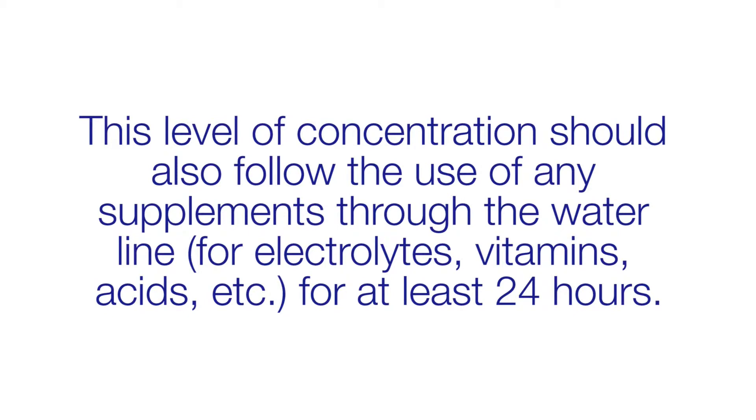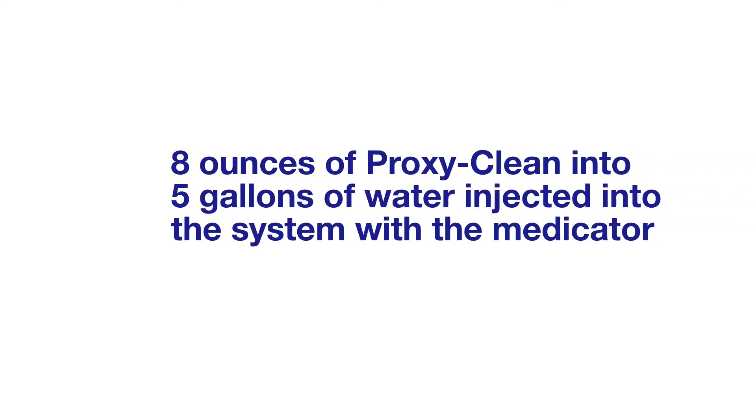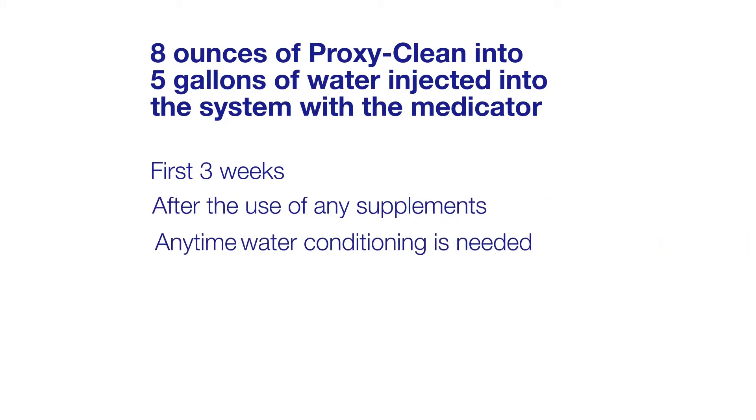For on-flock usage, you can take 8 ounces of ProxyClean in your medicator bucket.